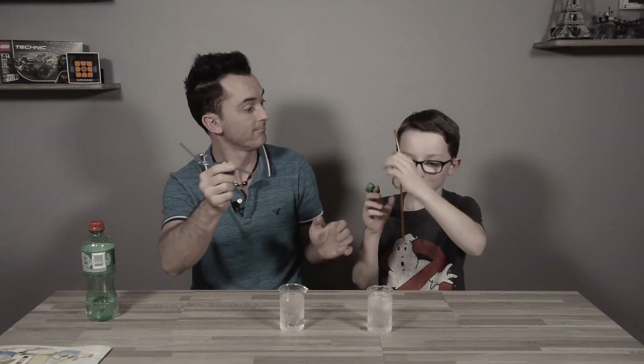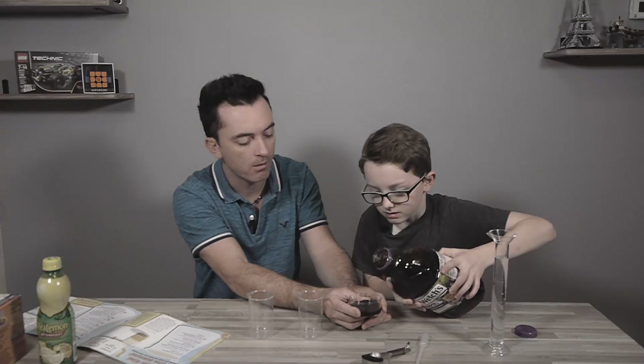Lights off — cheers! Cheers! One of them... uh oh!